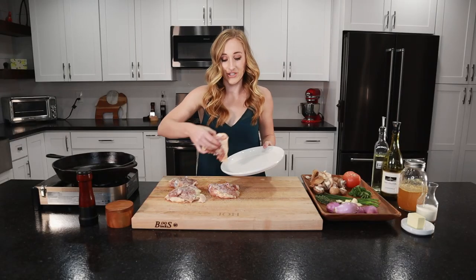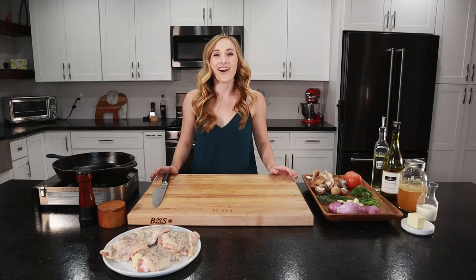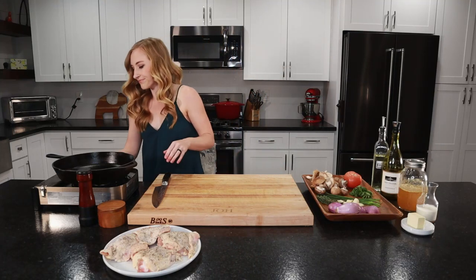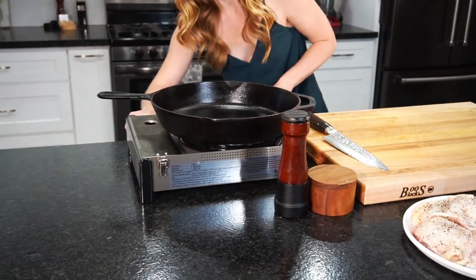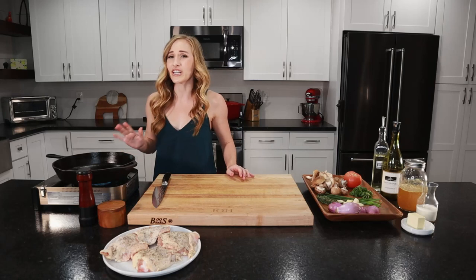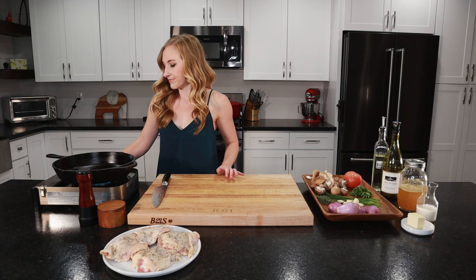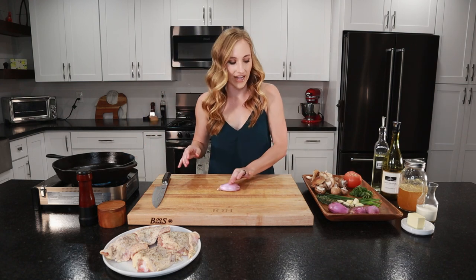Let's set these aside so we can clean off our cutting board. Our cutting board is clean. Let's go ahead and turn on our stove and start heating up our pan. I'm using a cast iron skillet today — I love cast iron because I can get a really good sear on my chicken, but you can use any sort of large skillet that you have. While that's heating up, we're going to chop our shallots.